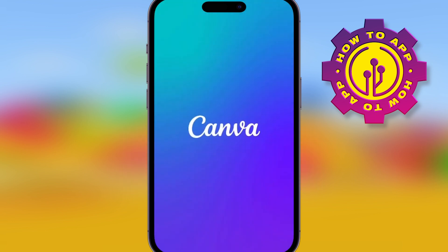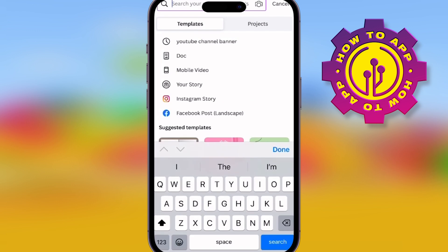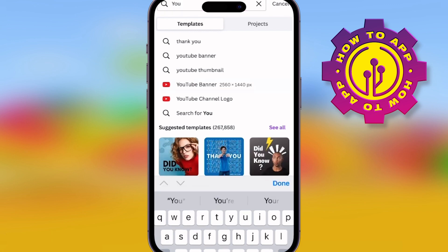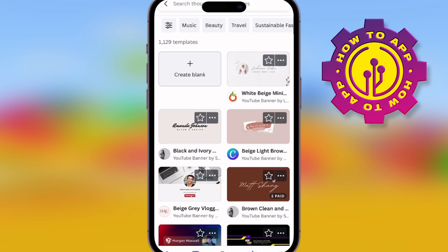First, make sure you've got Canva downloaded, then search for 'YouTube banner'. This is automatically going to make it the correct size — you don't need to put in the dimensions. Just type in 'YouTube banner' and it has the correct size already built in.